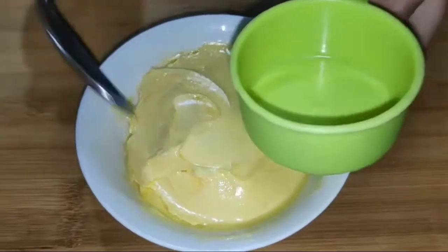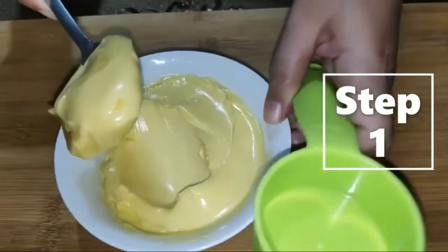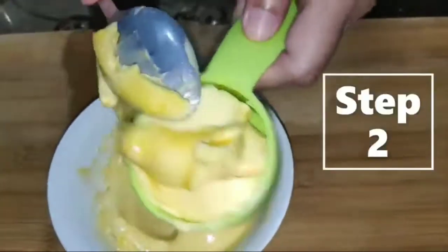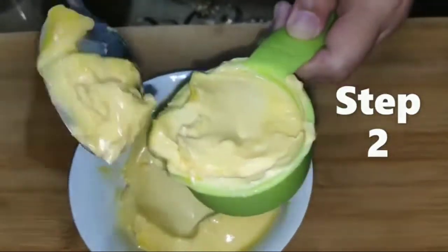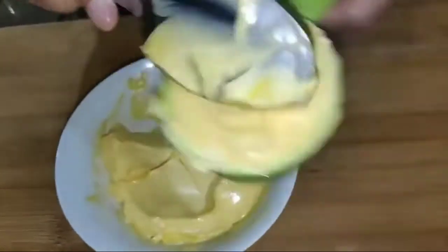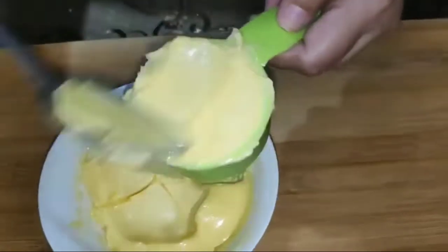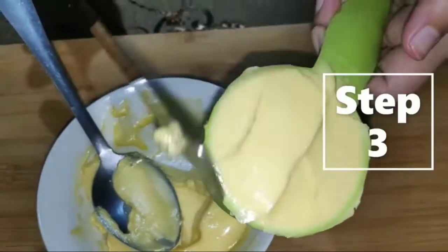How to measure shortening or solid fats? Step 1: Soften the shortening. Step 2: Fill the measuring cup and press firmly until there is no space left. Step 3: Level it off using a spatula or any straight edge tool.